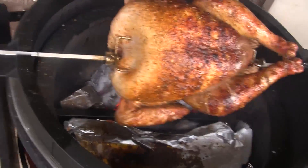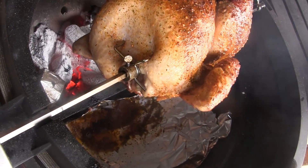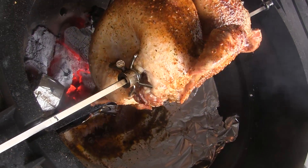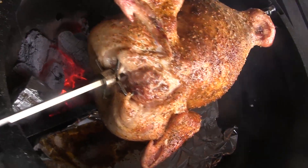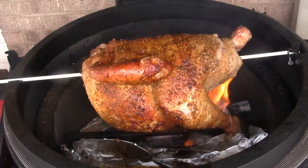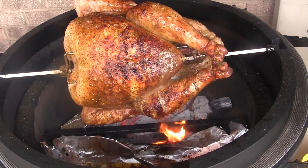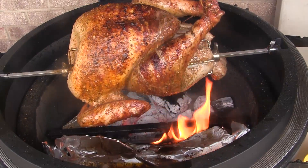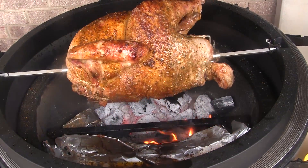I've added two or three small pieces of charcoal since we started and I'll continue to add charcoal throughout this cook as needed, but it's not going to take a whole lot. You don't have to worry about the vent settings here — I've got the bottom vent fully open on this grill, but it wouldn't matter one way or the other. We'll just let this keep cooking.